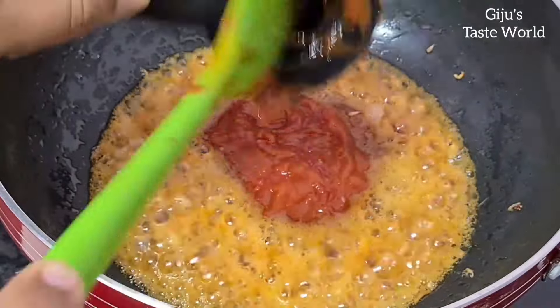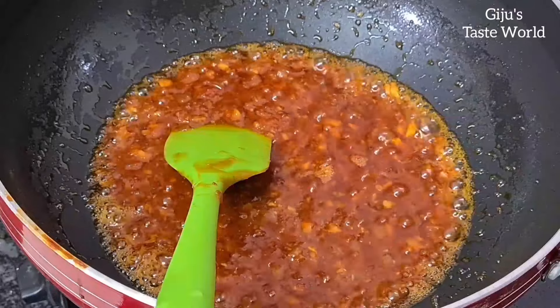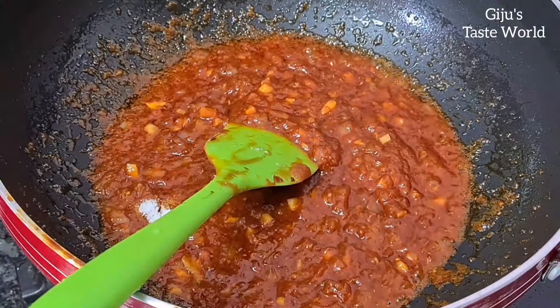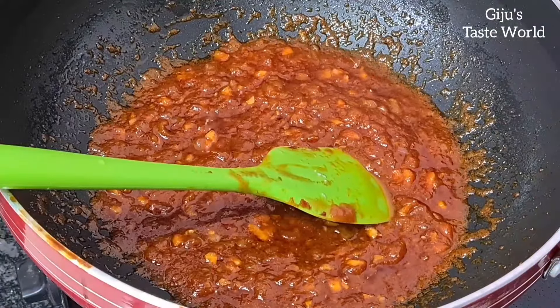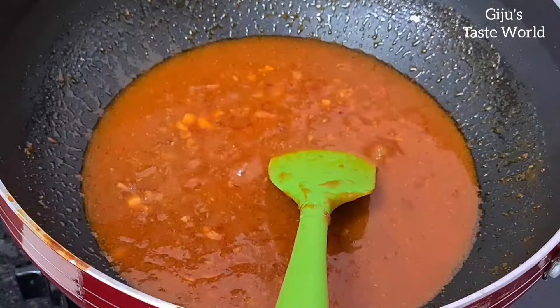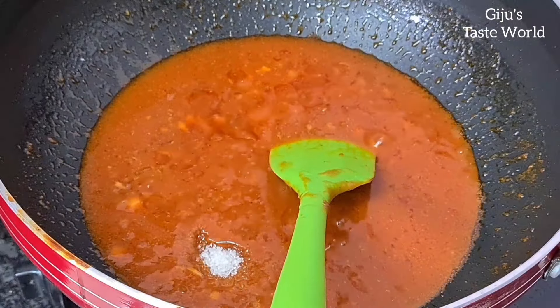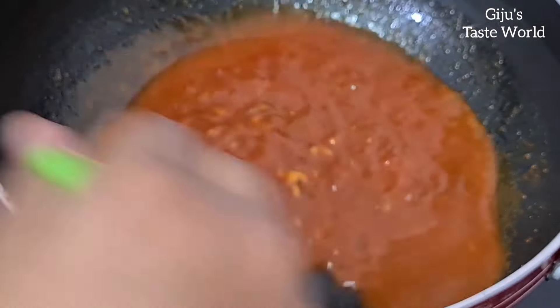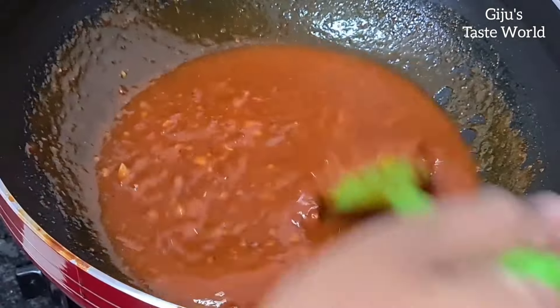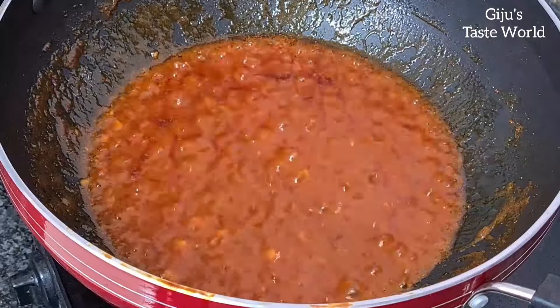We are preparing the tomato sauce. Add 1 teaspoon of Kashmiri chili powder. Let's cook a little bit of sauce. It will be balanced and a little sweet. Don't forget to stir the sauce — cook it on medium flame.